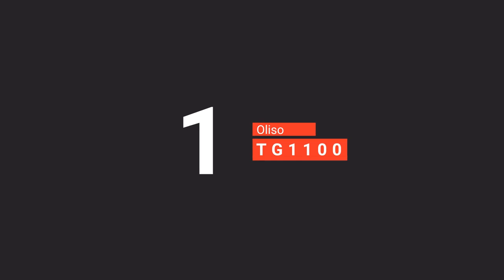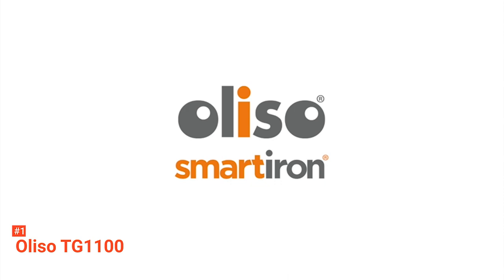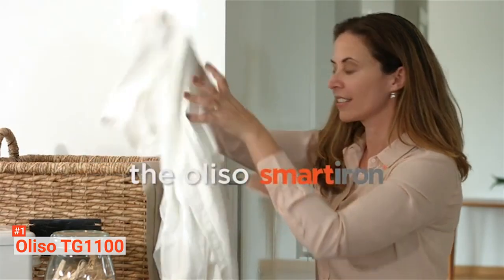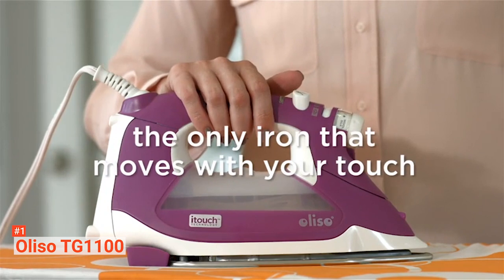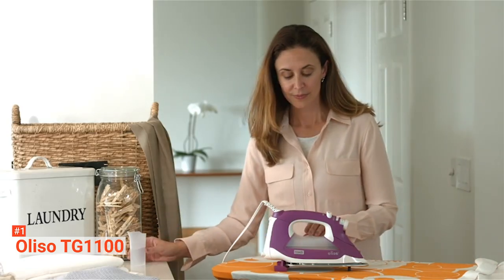Finally, our top smart iron is the Oliso TG1100. This smart iron is known for its high-grade quality, and well-known celebrities have given it their approval. To begin, the Oliso TG1100 uses a stainless steel soleplate that has an extra-thick chromium finish — it is durable, resistant to scratch, and easy to glide. There are also steam holes scattered throughout the soleplate to ensure consistent flow and dispersing of steam.